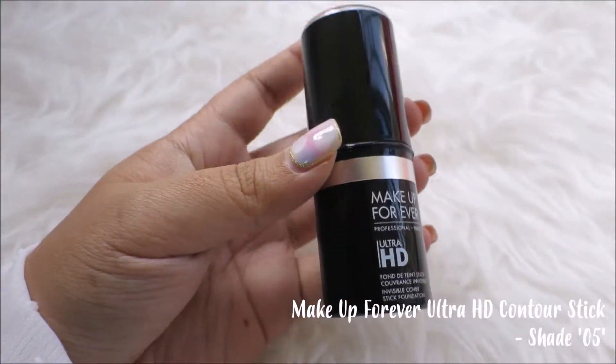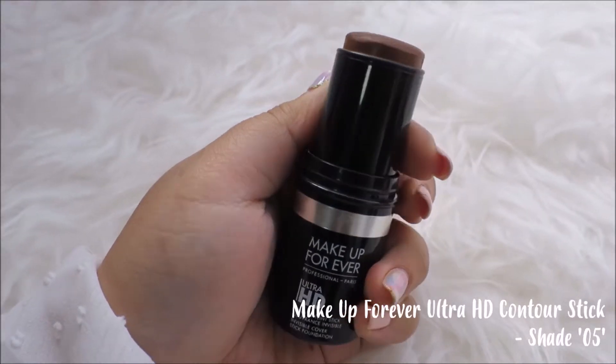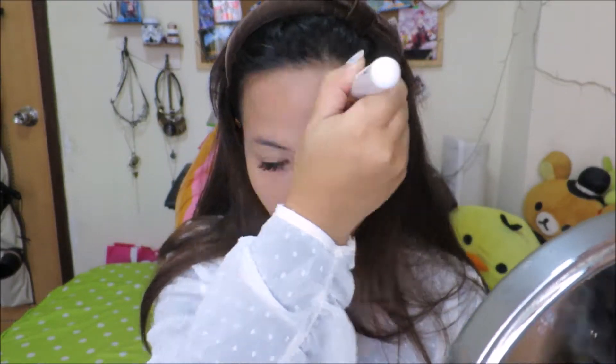Now you don't want to look too dead, so we're gonna use a little bit of bronzer to tone things up. I'm just gonna be using my Ultra HD contour stick from Makeup Forever, and together we're gonna use it with a flat angled brush. We're just gonna dab around on the hollows of our face — as I've mentioned before, the key to perfect contouring is the blending.